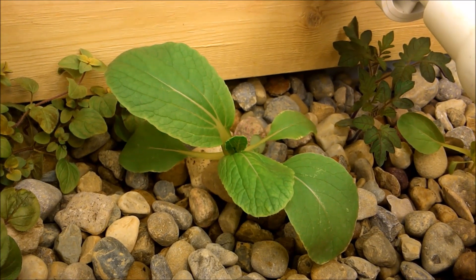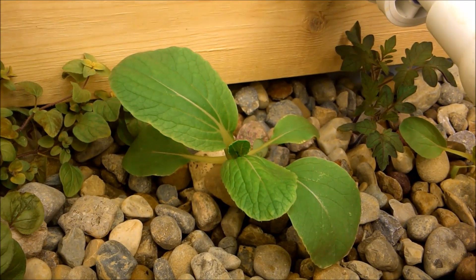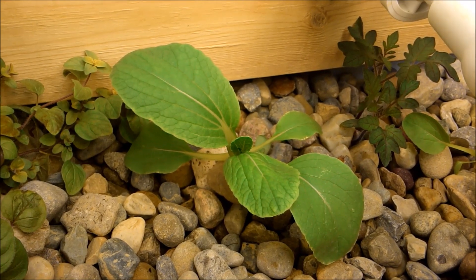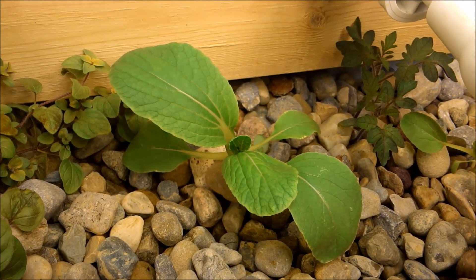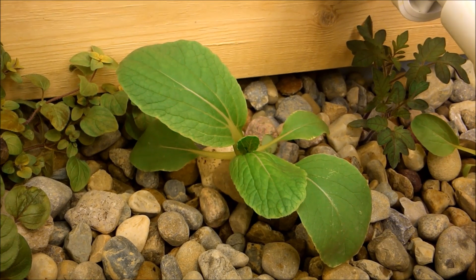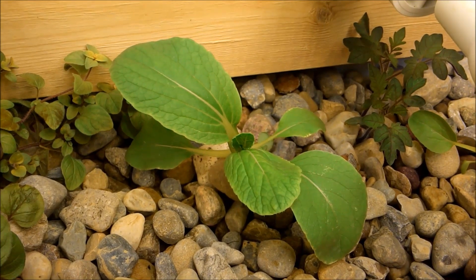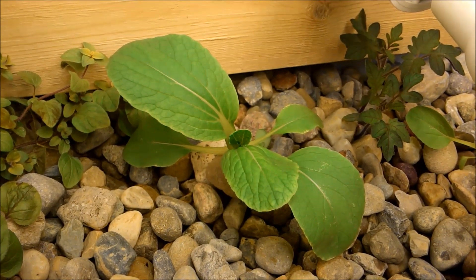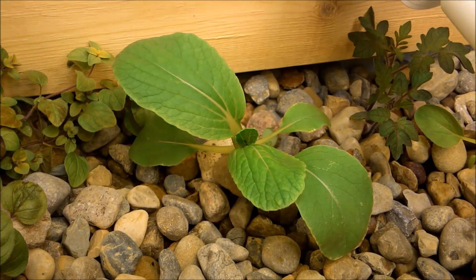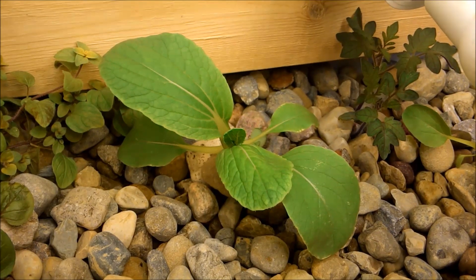I'm going to try to do it every two weeks so you can keep track of the progress and see how things are going. So far things are doing pretty well. They say every gardener has a pride and joy — this is the pride and joy right now of the aquaponics, a little broccoli plant. It's really doing well, doing better than anything else so far. I think it's because the pH is pretty high. I'm working on bringing the pH down slowly over the next few weeks, but the broccoli plant doesn't seem to care — it really took off.